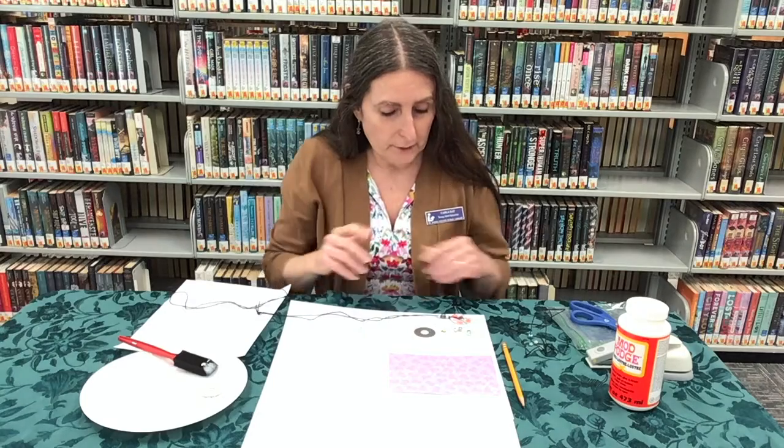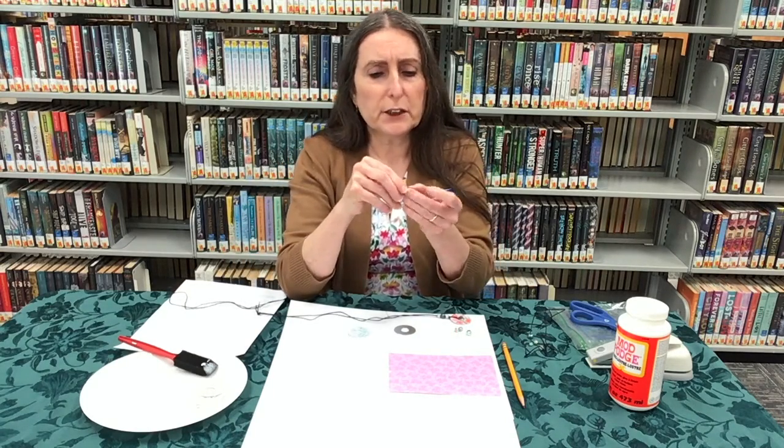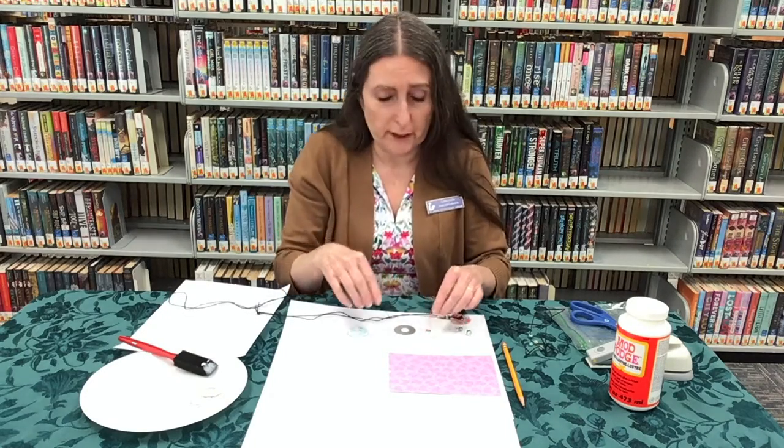If you got a kit from the library, what you should have is one of these washers and a flower charm. If you decided to buy your own charms, make sure that it has a jump ring on the end, or buy a jump ring if you need one. Keep in mind that if you do have to buy jump rings, make sure you get good quality because the cheap ones are not going to hold.